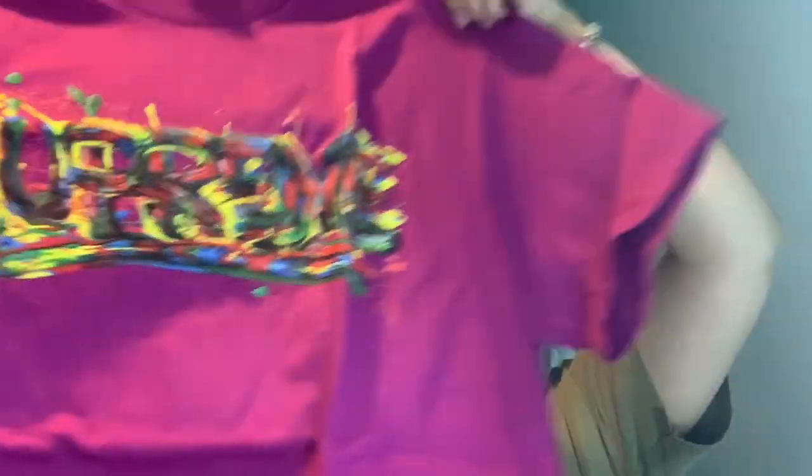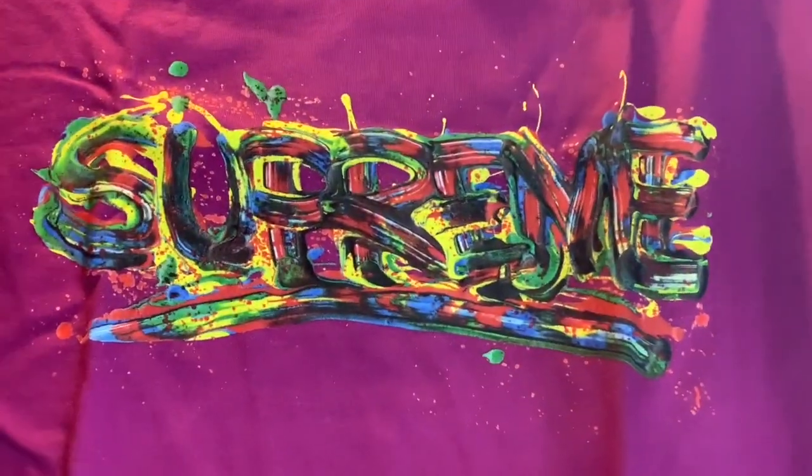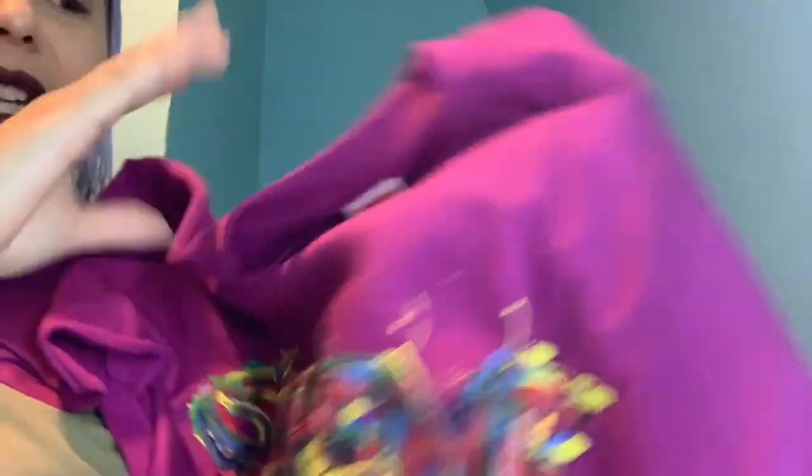The second thing I got was this shirt — it's a pink tee and I got it in pink, in a medium. I like my shirts a bit baggy, so small looks good but I went medium. It's a really nice pink, like a magenta pink, and I really like it.